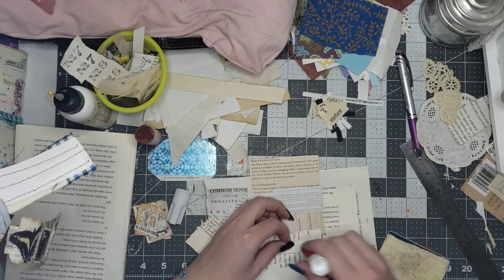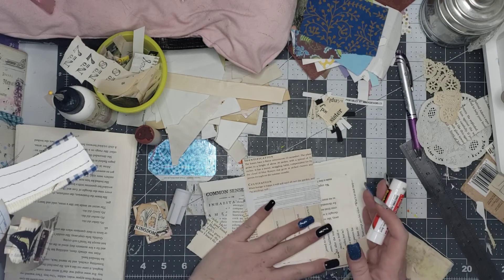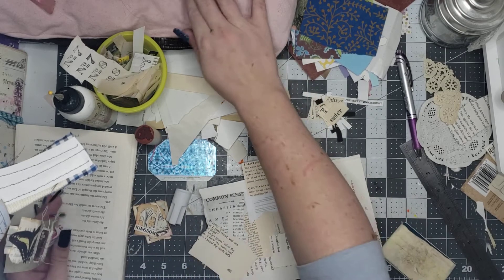I didn't glue this whole thing down because I wasn't going to glue this whole thing down — and now I am. I was going to hang it off the edge, but I didn't.